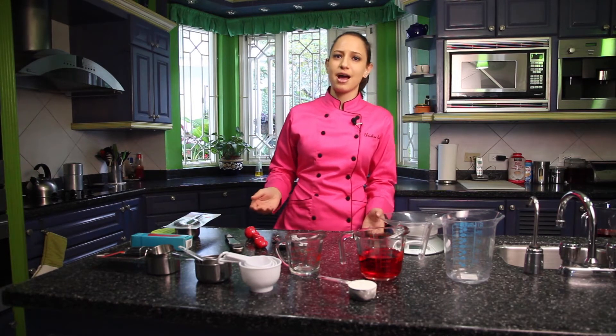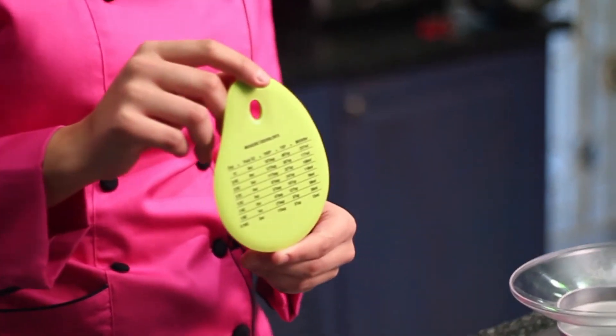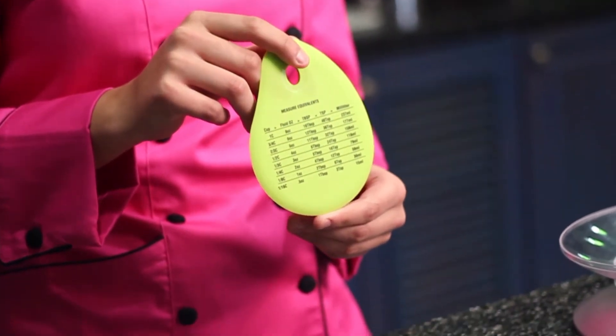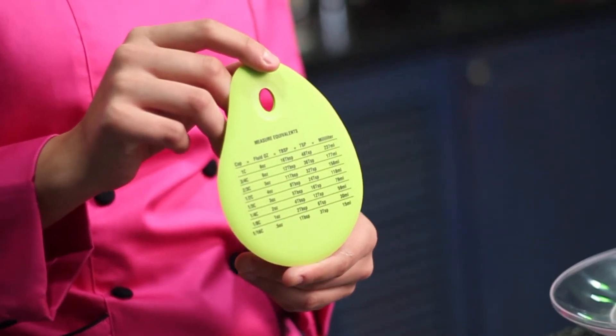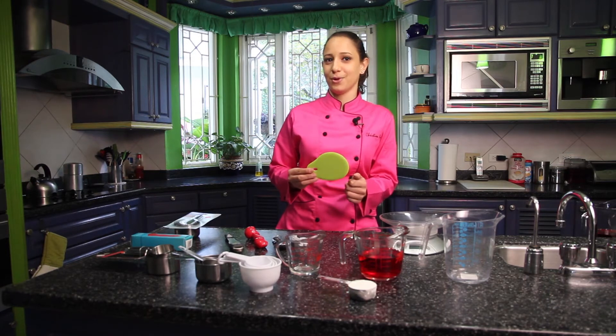But when you get a measurement in grams and you don't know anything about grams or don't have a scale, we have something else. We have a bowl scraper which comes with all the conversions. So if you get an original recipe in cups or ounces and want to do it in milliliters or the other way around, it comes with all the conversions for you to still complete your recipe. And it's multi-function — use it to scrape the bowl when you're done.